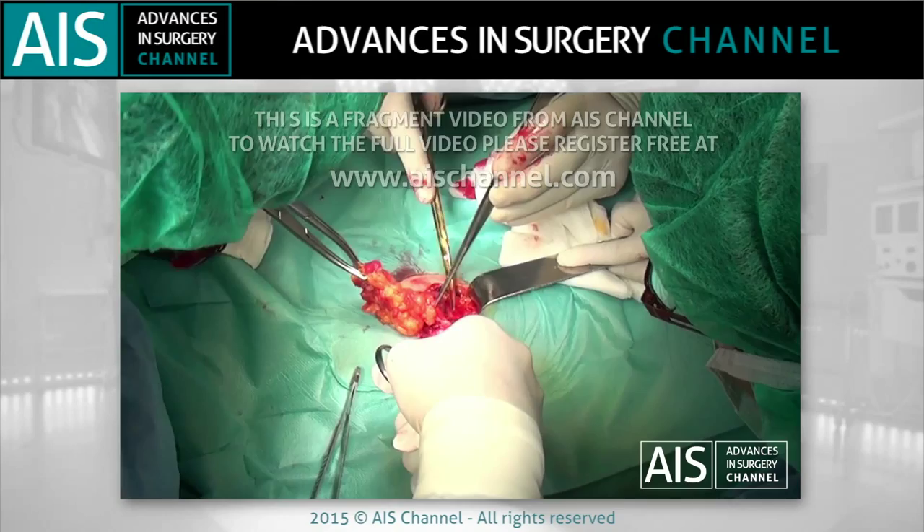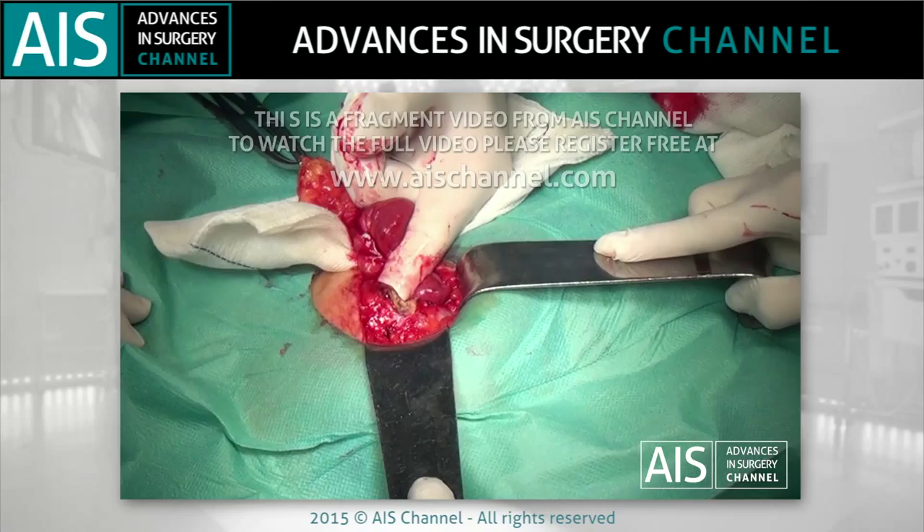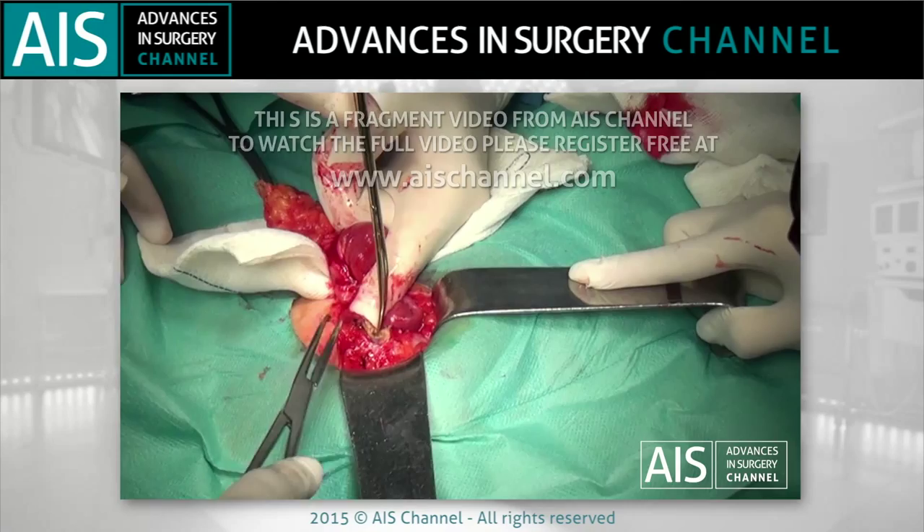The first step is to take down the ileostomy, dissecting from the skin to the muscular fascia. A fasciotomy is performed in order to allow the introduction of the pouch into the abdominal cavity.